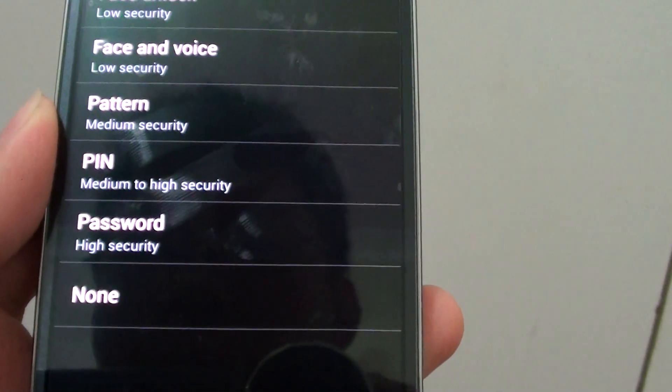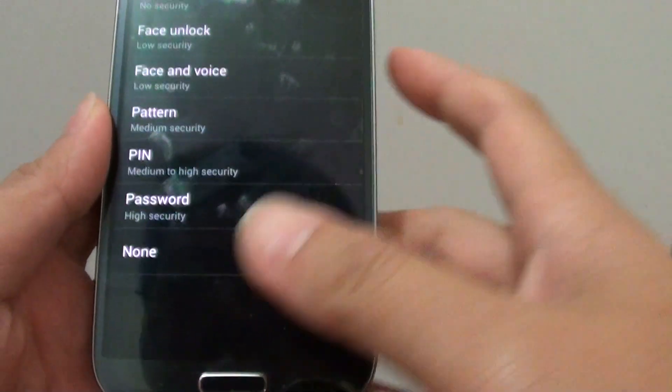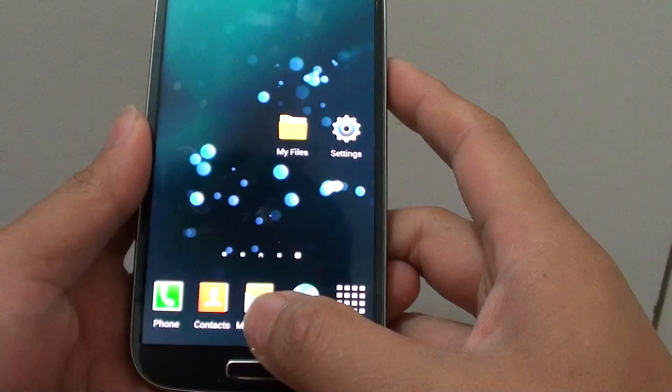How to set the screen lock with a pin or a password on the Samsung Galaxy S4. First, let's go back to the home screen by pressing on the home key.